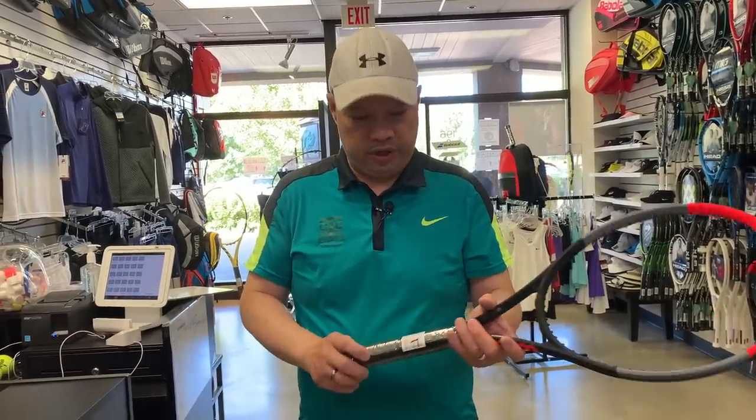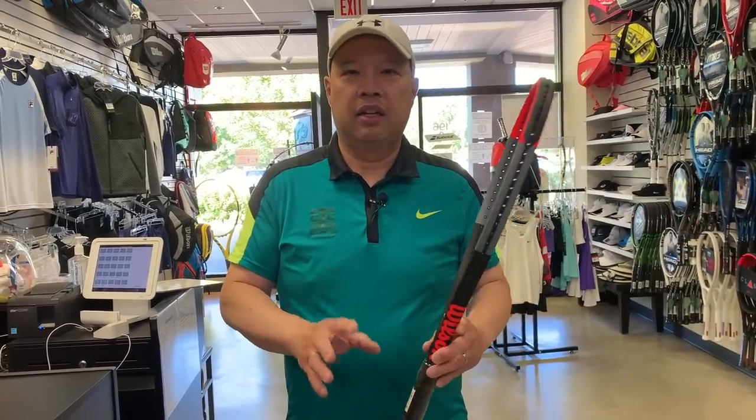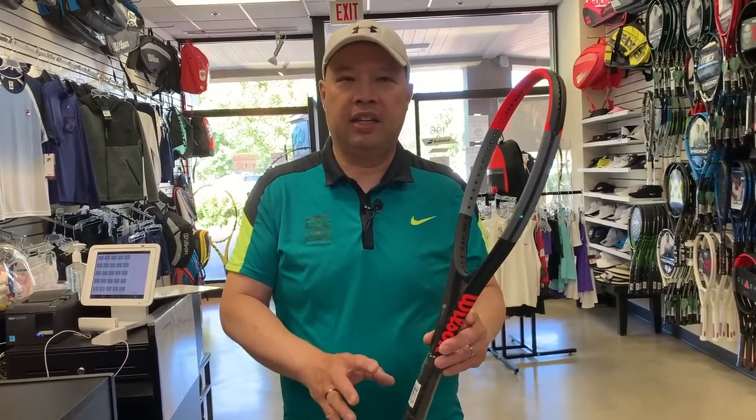Welcome to Tennis Spin where we put our spin on your tennis. Today I'm going to show you how I customize my own Clash Pro. I got a new Clash Pro here and I'm going to show you how I customize it and weigh and balance it to how I like it.